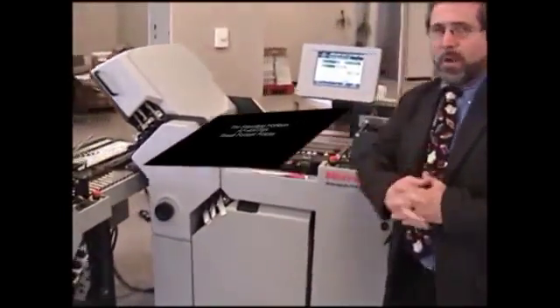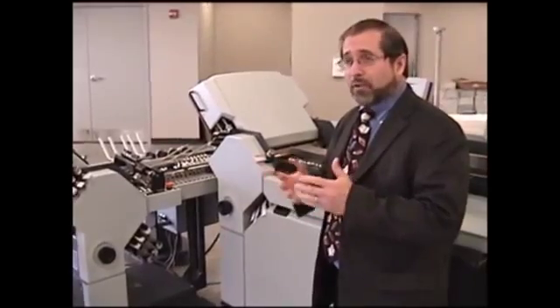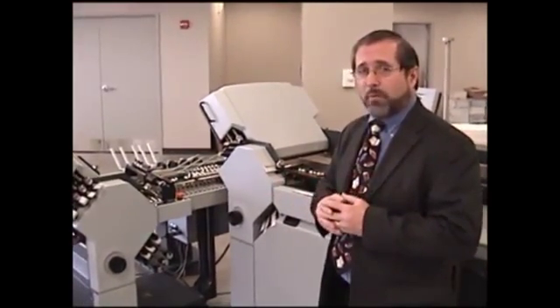The 406A is an automated small format folder for doing inserts and outserts down to a very small size. The minimum flat sheet size that can be fed into the system is approximately 2 by 4 inches, and a minimum fold size is three-quarters of an inch by three-quarters of an inch.